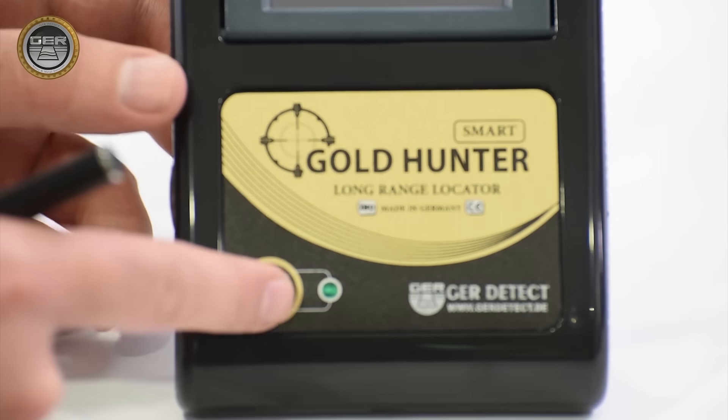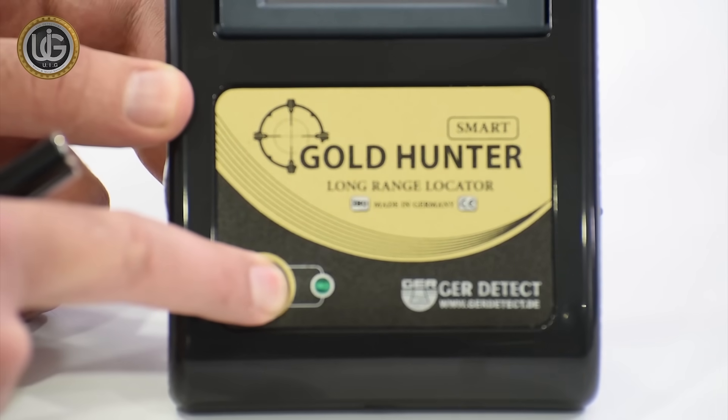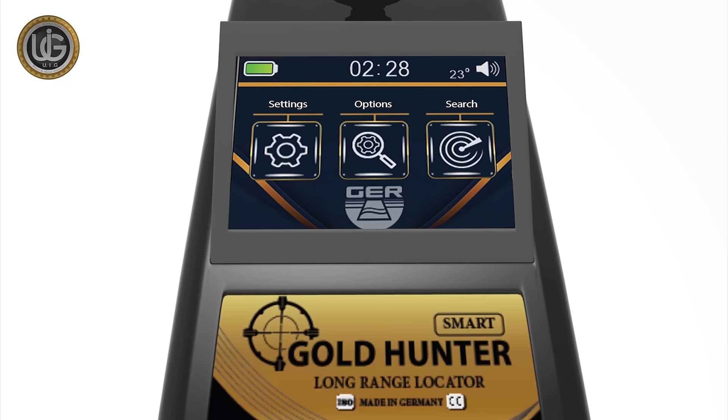Turn on the device by pressing the power button for 2 seconds. After turning on the device, the following data will appear on the main screen: battery level indicator, clock, temperature, activate and mute button, in addition to the following icons.